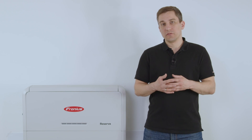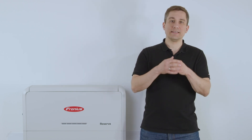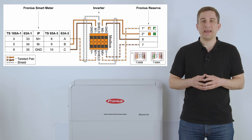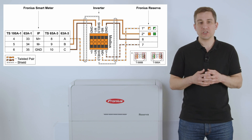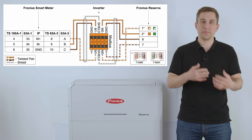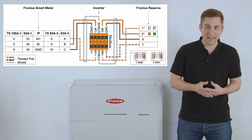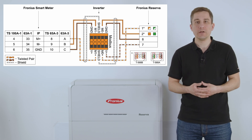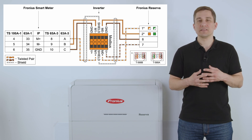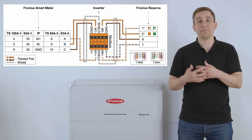After finishing the installation of the Fronius Reserva, cable the data communication and DC connection to the Fronius Hybrid Inverter. Depending on whether you use Ethernet standard T568B or T568A (European or American), use either the orange/orange-white cable or the green/green-white cable from the Ethernet cable and connect it to the Modbus Zero Plus and Modbus Zero Minus on the Modbus connector of the pilot device.